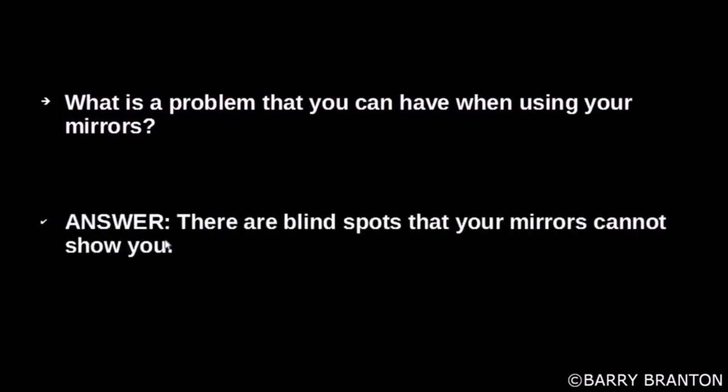What is a problem that you can have when using your mirrors? There are blind spots that your mirrors cannot show you.